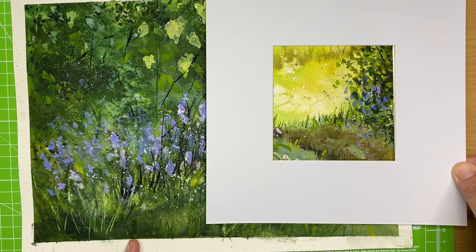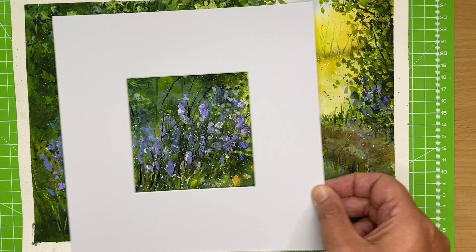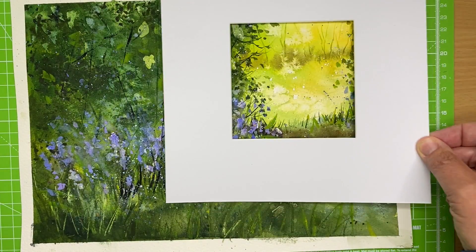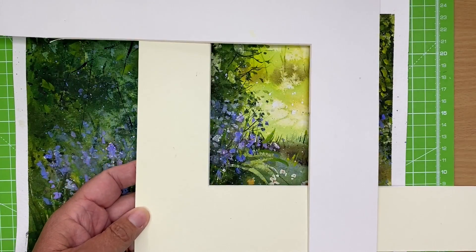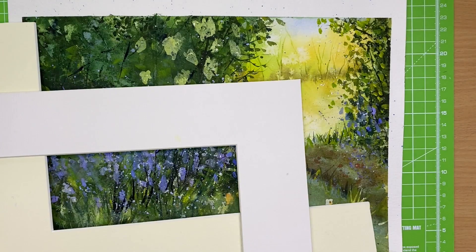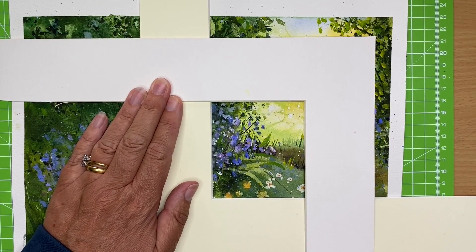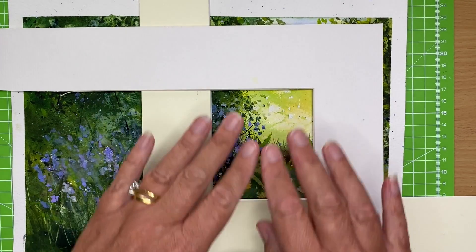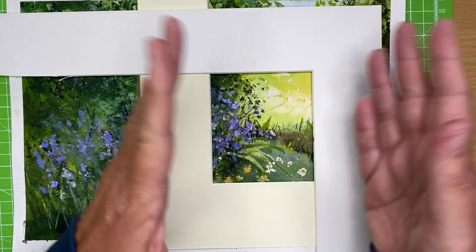We could go up here — just going around like that, having a look to see what works. I love just moving the card around. Or if you want different sizes, you could use two L-shaped mounts. You can go around and see what works for different sizes and lengths. You may find you quite like a more rectangular composition with the little daisies there. Maybe bring it up a little bit, a bit wider — it's amazing how, if you put a big mount around your painting, a little painting can look so much bigger.